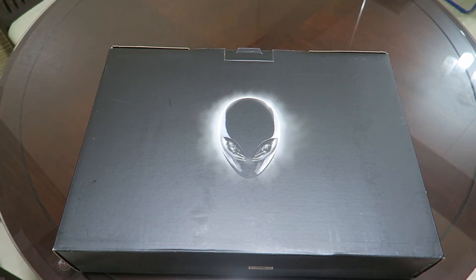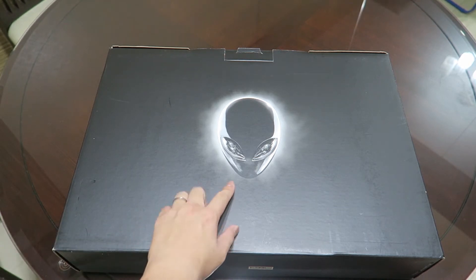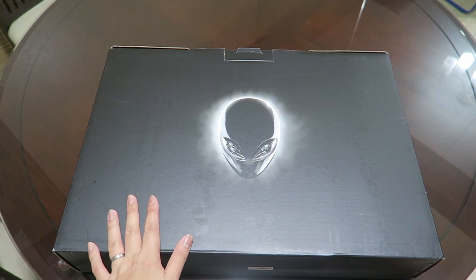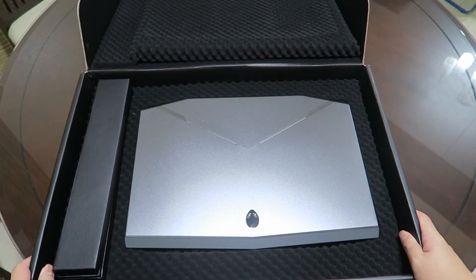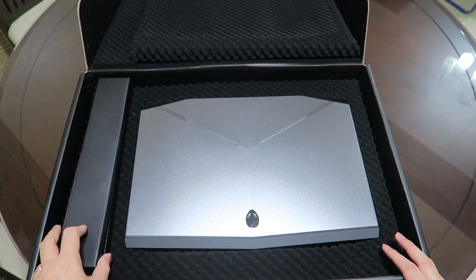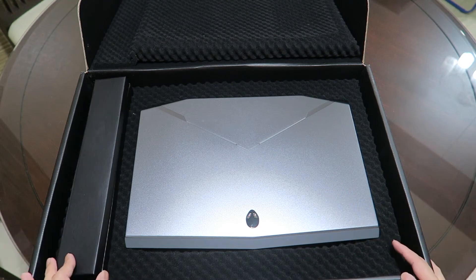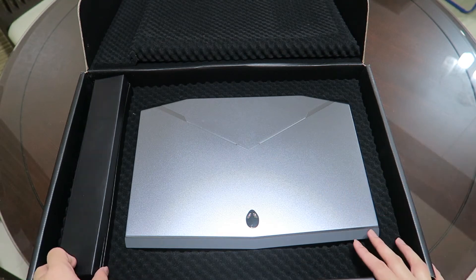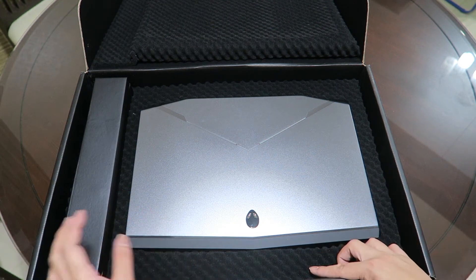There's actually nothing much on the Alienware box — on both sides it's just the logo. So I'm just gonna go ahead and do the unboxing. Upon opening, you can see there are lots of foam pads around the laptop to keep it safe and protected while shipping and stuff like that.